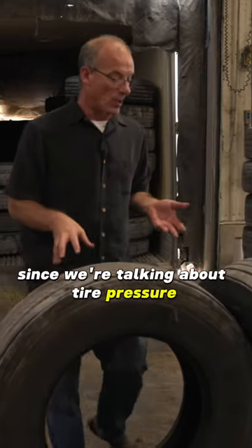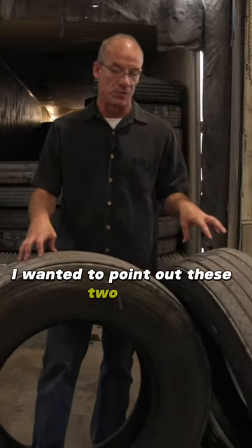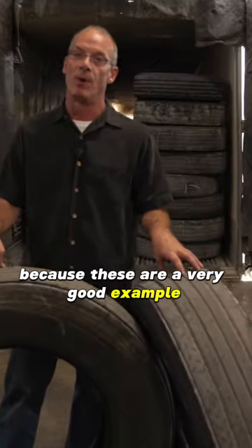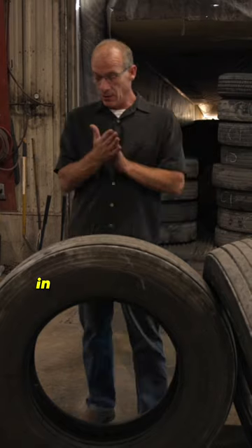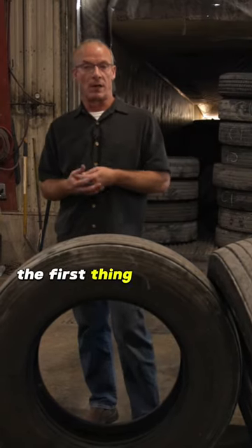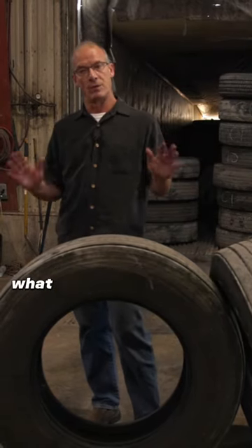Since we're talking about tire pressure, I wanted to point out these two tires because these are a very good example. One of the complaints was I had a vibration in the steer axle. In looking at the tires, the first thing I'm always going to want to know is what was the air pressure.